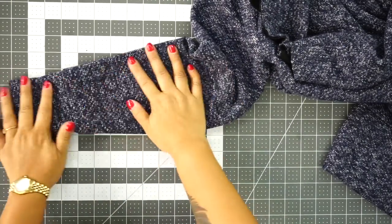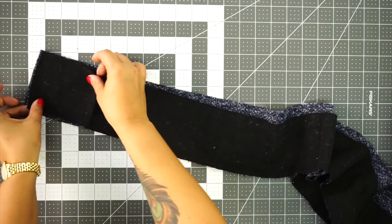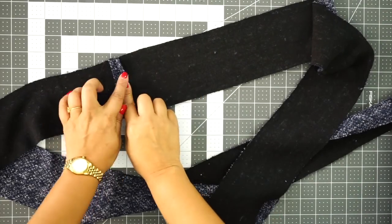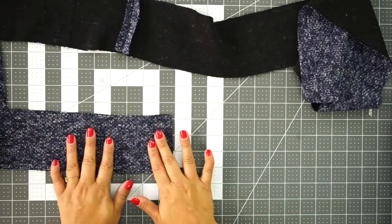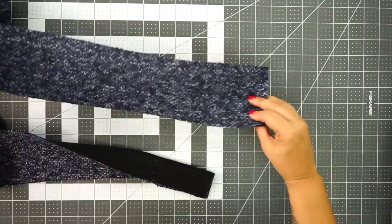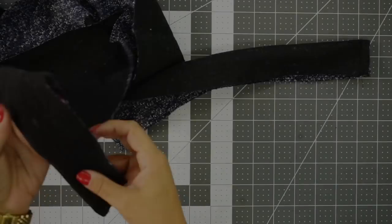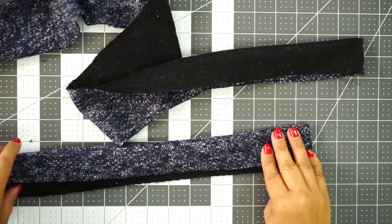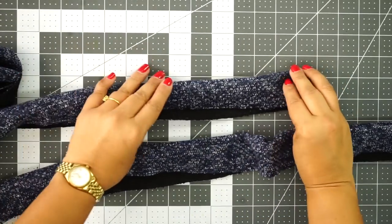Now that you have both cuffs attached to your sleeves, we can start working on the front band. Grab your band pieces and join them at one end — with right sides facing, stitch using a half inch seam allowance. Once you have the center back seams pressed open, finish off the bottom edge. Fold right sides facing and stitch across the bottom using a quarter inch seam allowance. Do the same to the other end. Turn it to the right side so the bottom is finished, then fold and press the entire band. Turn the other end right side out and continue pressing until the entire band is pressed in half.